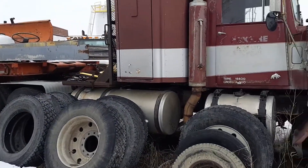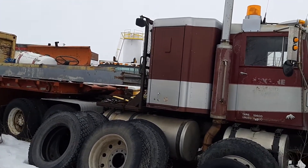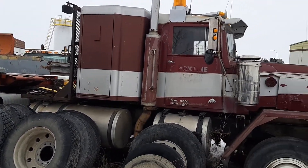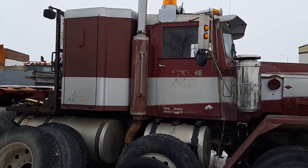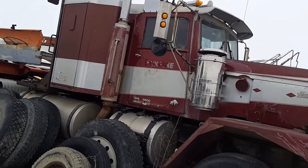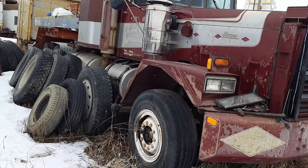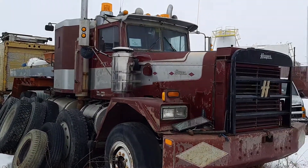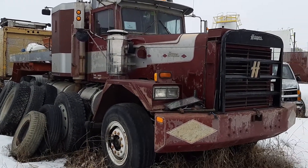And another Hayes. I'm not sure if this is an HD or if it's just got the big heavy-duty front end, but an old Hayes with a bunk on it — so that's kind of cool. I think it is an HD as well, because the smaller one would be a clipper and it's got just a sheet metal front end on it.